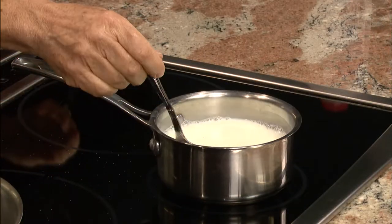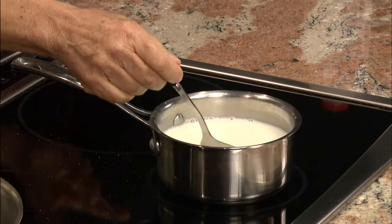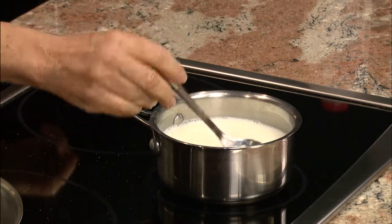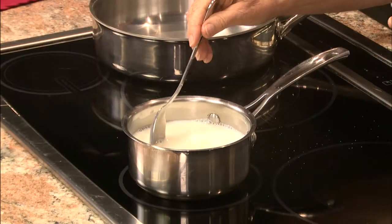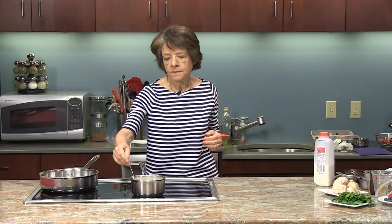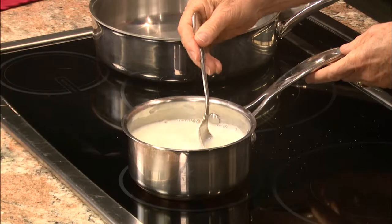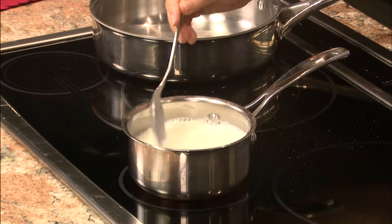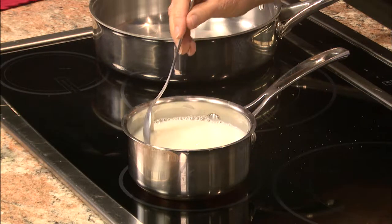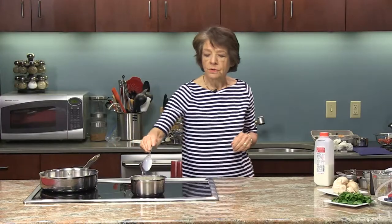This Bavarian cream dessert is simple to make, though a little time-consuming because you have to heat up the milk and then combine it with the egg yolks and cook until it starts to thicken. That you need to do on really low heat — otherwise you'll scramble the eggs. With the milk we just stir it and heat it up to make sure the sugar melts.